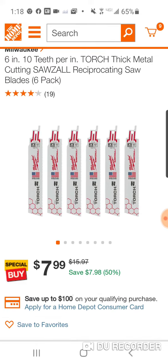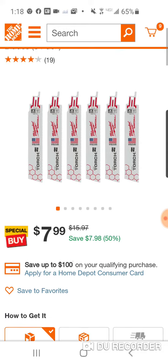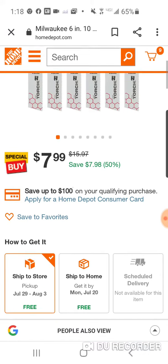Great deal here. I always say it guys, you have to get these — these and the Hole Dozer hole saw sets from Milwaukee online. They do crazy deals that just don't happen in store. Take advantage if you're interested in this. Great deal here.